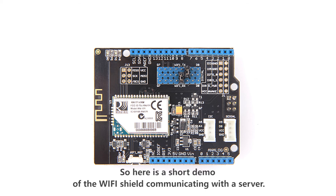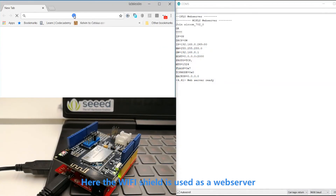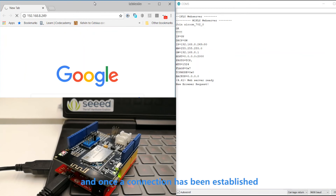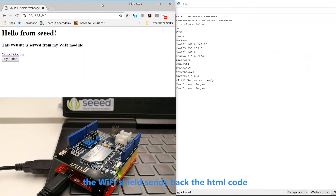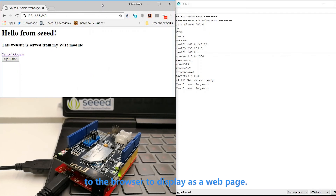Here is a short demo of the Wi-Fi shield communicating with a server. The Wi-Fi shield is used as a web server and once a connection has been established, it sends back HTML code to the browser to display as a web page.